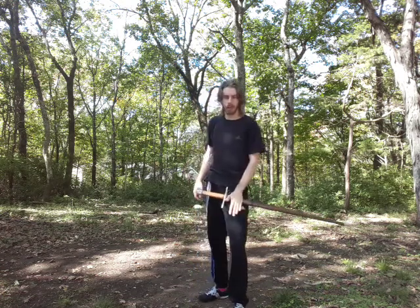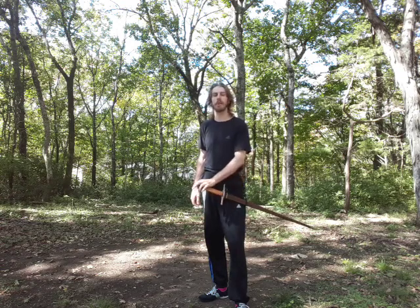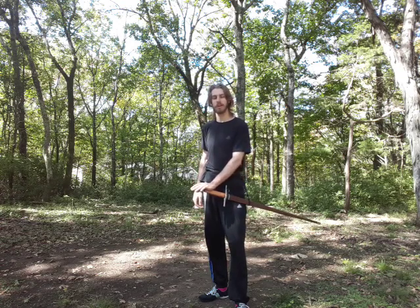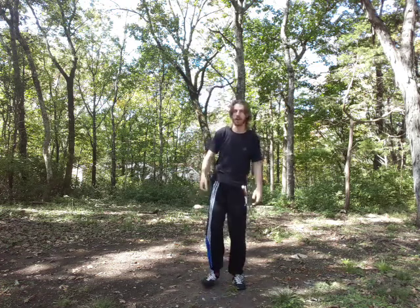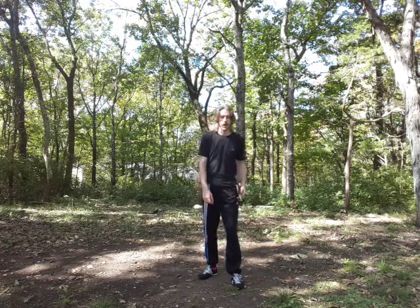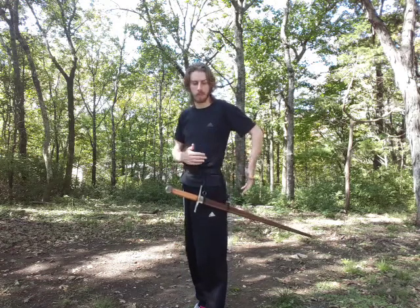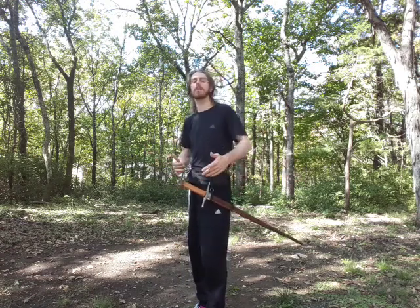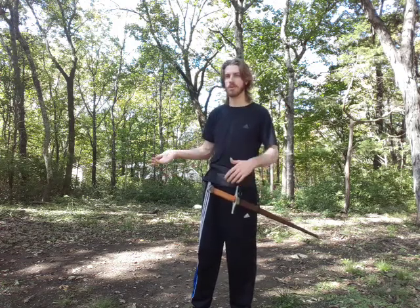I'm just using my little Frankenblade — he's not particularly long, but this is about as long as I'd want on a day carry sword. Any longer than this and it's going to start getting in the way. This is all still applicable if you are using a belt and two-point suspension, a baldric, or a sheath and frog — historical or non-historical. Either way, you have a sword and you need to get it out.